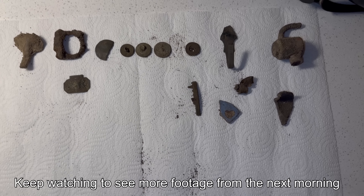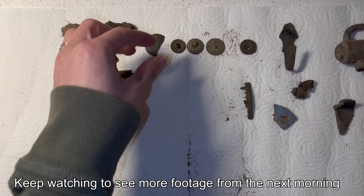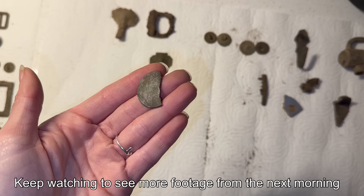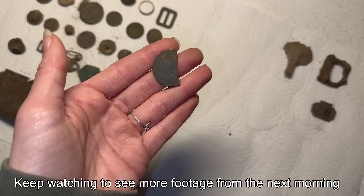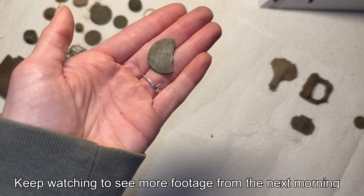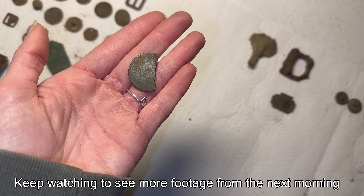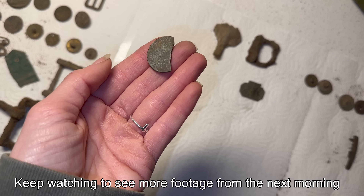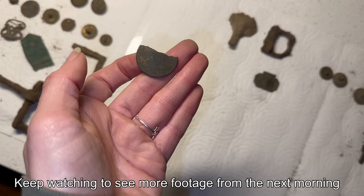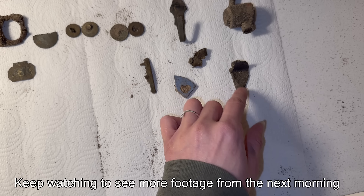And then here are my finds. I always get the least amount, but I did find the first signal of the day. Woo-woo! I got a button. These are all my buttons — got four buttons. And then I got a Hibernia half penny that was cut, probably by shears or something. Well, it's a full penny — it was just a full penny. Cool. I got my spoon pieces.